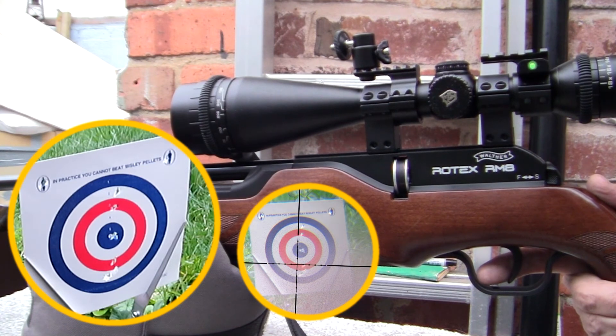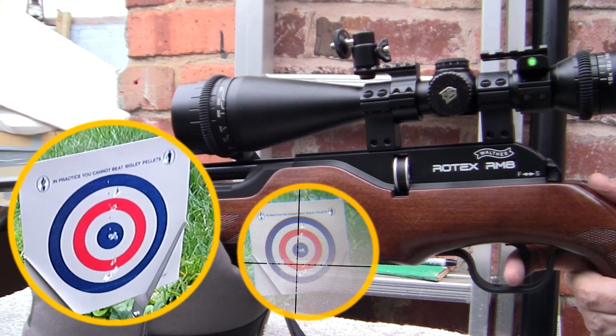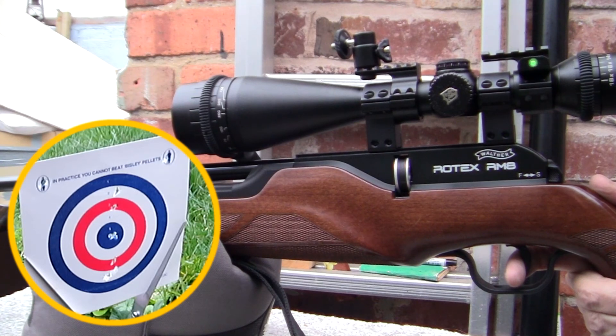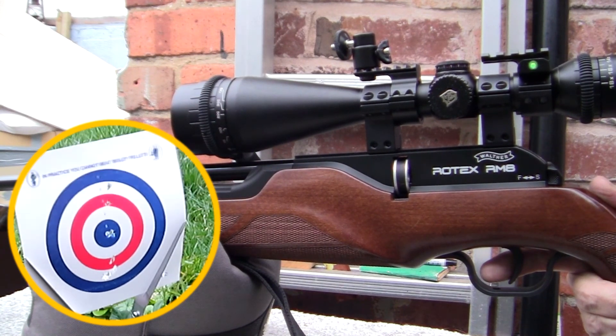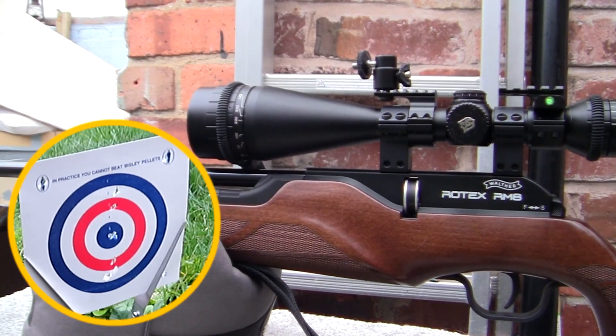I'm going to have a go at the bottom right hand of the target — there are three letters there. I can't see them through this scope because it won't focus, but I can see them. On the very bottom right hand side, I'm going to try to put a pellet through those three letters. I would say that is pretty well zeroed at 10 meters, and I'm quite happy with that.